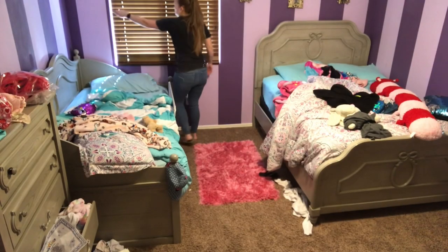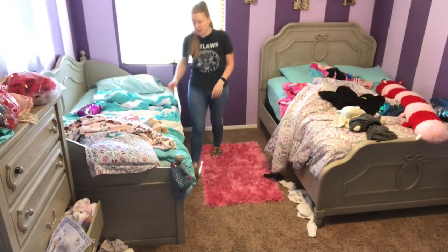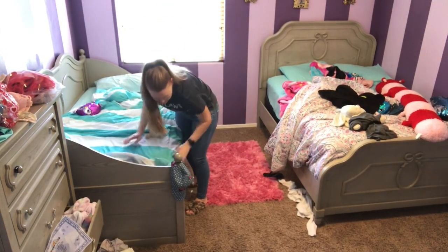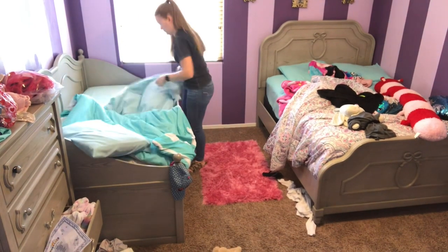Next I'm going to be heading into my girls' room. As you can see, it's a mess — it's always a mess, I swear it can never stay clean. But I'm going to start by clearing off their beds and then also making both of their beds.